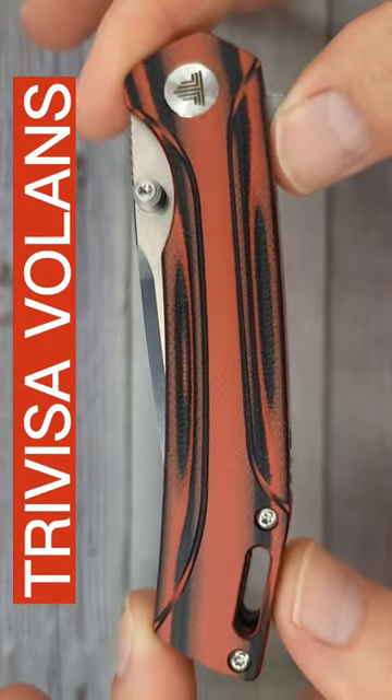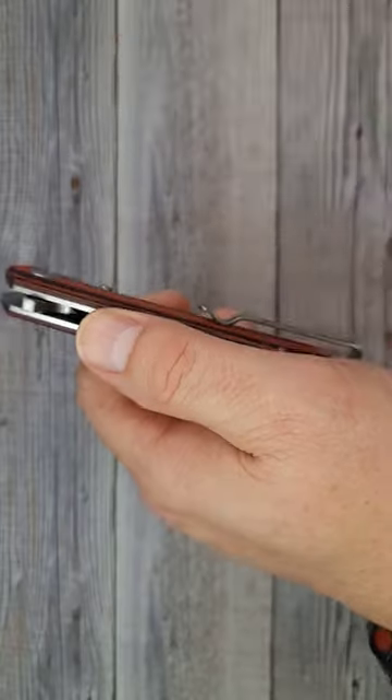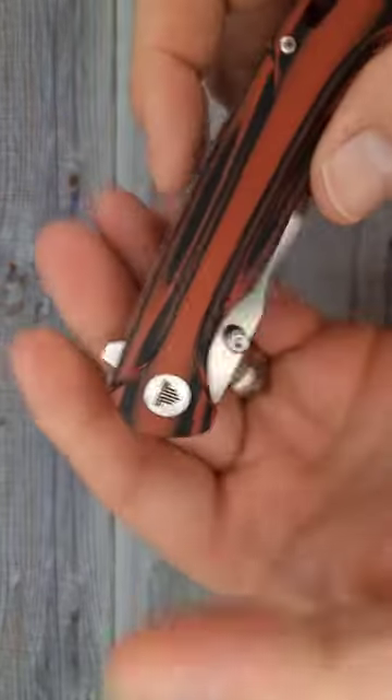The Tervisa Volans. Would you look at it? There's your deep carry pocket clip and flat screws. You're not going to believe the blade that comes out of this thing.